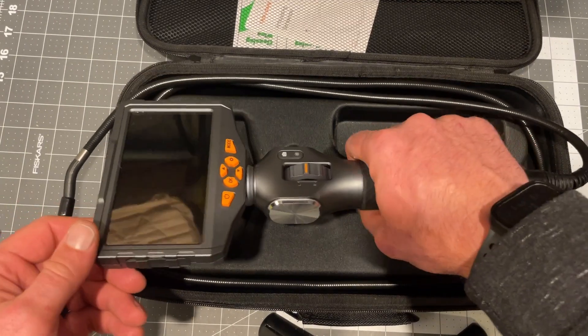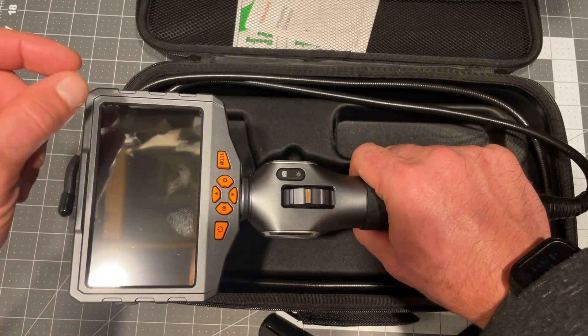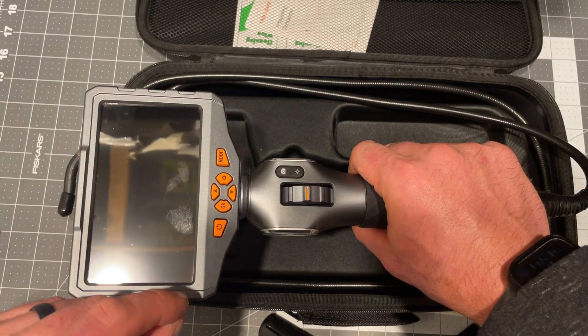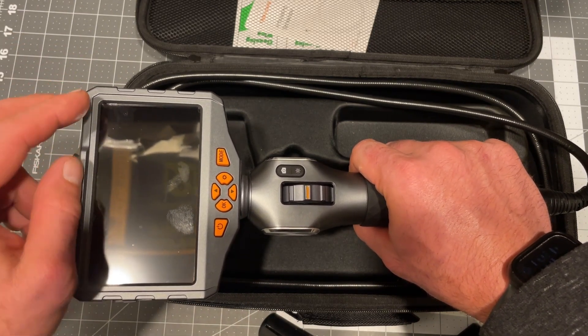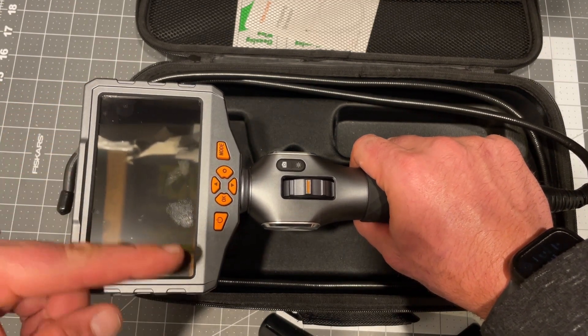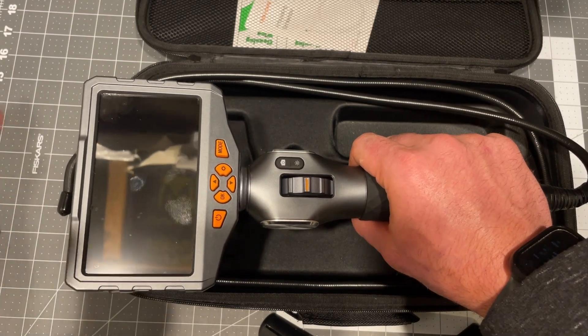What I've found impressive is just the overall feel — this thing is sturdy. You know the sticky film that you peel off the screen? Well, I almost just peeled it off and then I noticed it was double layer. You peel off that first layer and there's a screen protector underneath. That's brilliant.